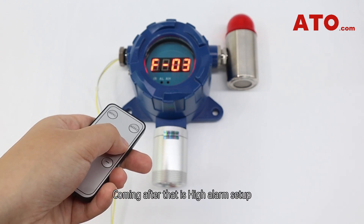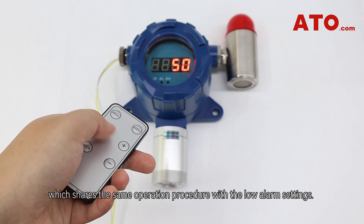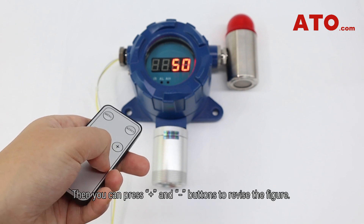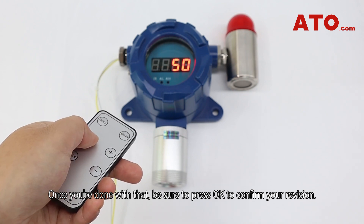Coming after that is high alarm setup, which shares the same operation procedure as low alarm settings. Press OK and the modification will start. Then you can press plus and minus buttons to revise the value. Once you're done, be sure to press OK to confirm your revision.